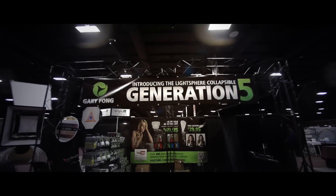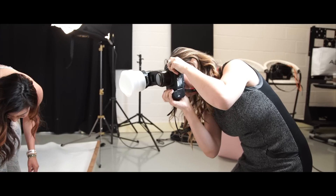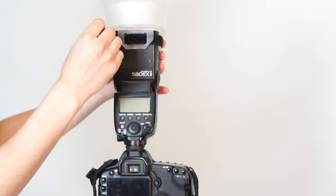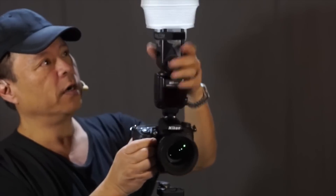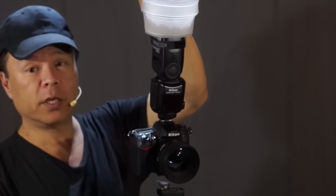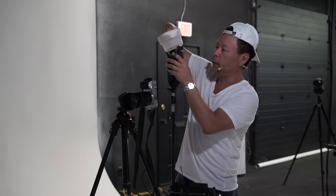The Generation 5 of the Lightsphere Collapsible series boasts a newly designed mounting system which allows photographers to securely attach to their speedlight in seconds. Once in place, you can rest assured that the Lightsphere Collapsible will stay securely in place, offering an equally tight fit for nearly all flash sizes.